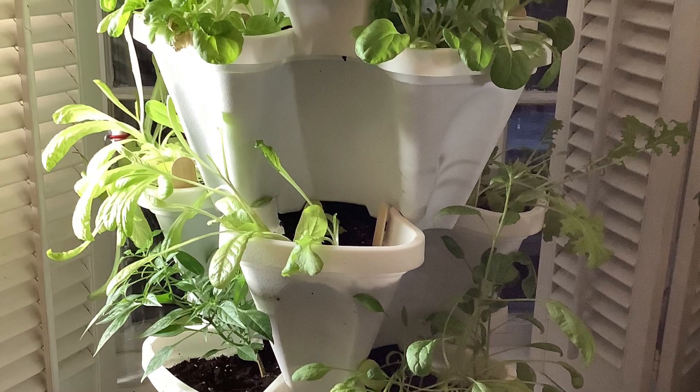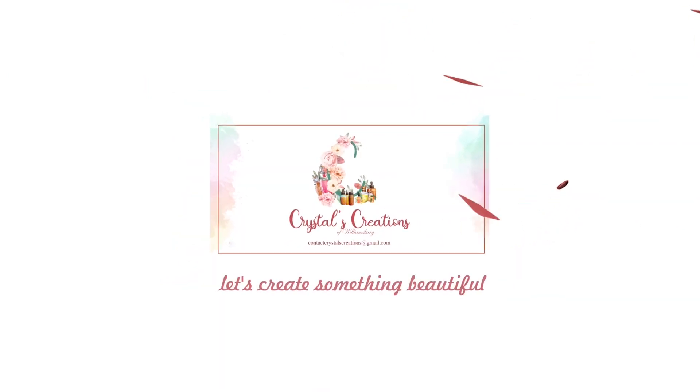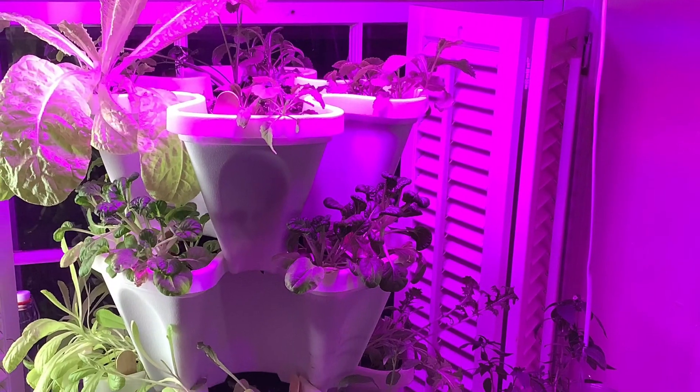So can you really grow inside in the wintertime in a small space? Yes, you can. Absolutely. I'll show you the good and the not so good about how our first indoor garden grew.